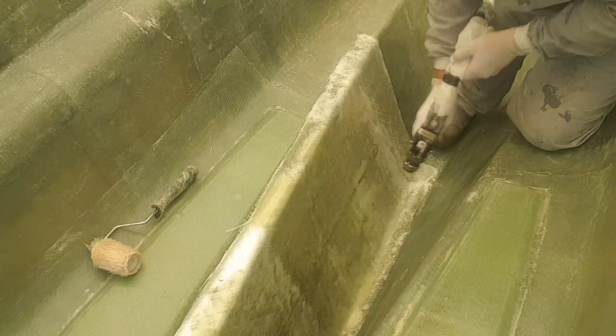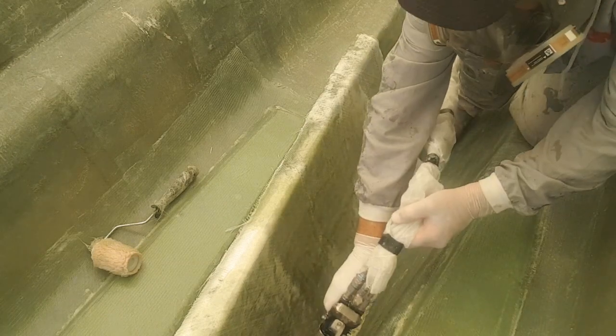So I hope you enjoyed that bit, and hopefully I won't have to burden you with any more of this wet laminating.